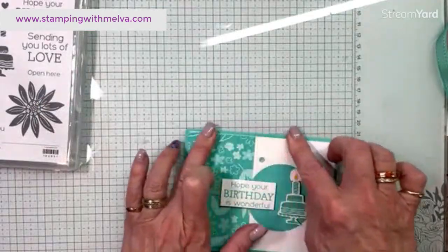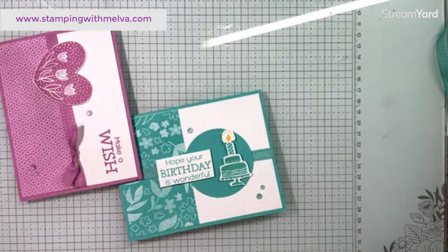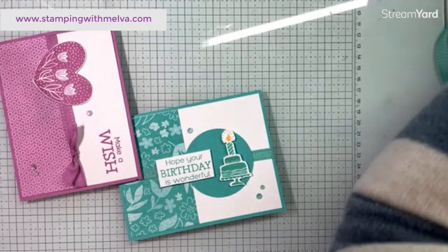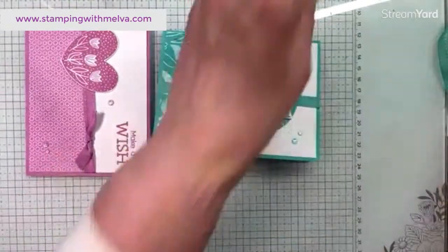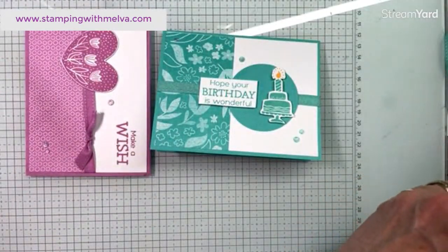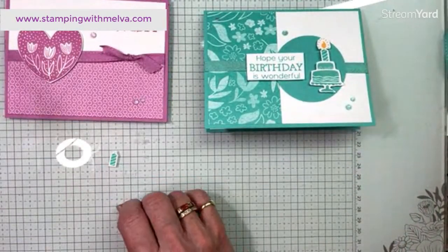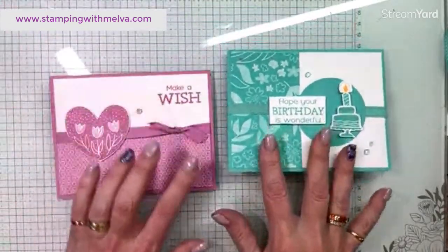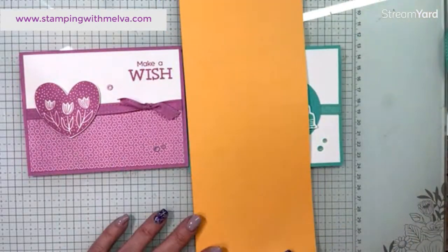Those are the three cards! Let me bring them back — one, two... I can't find the Peach Pie card, it may have gone on the ground. There are two of the cards, and oh — I told you I'd find it! There's my little candle that was missing too. So those are the sneak peeks of three of the new in colors — Peach Pie, Petunia Pop, and Summer Splash.